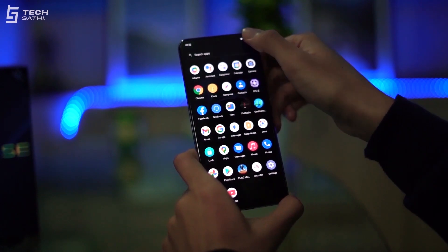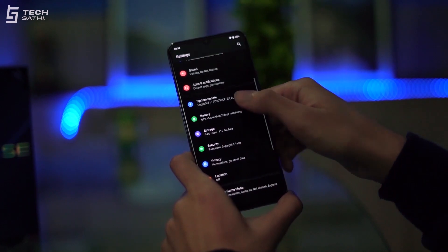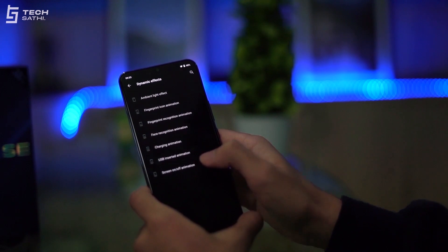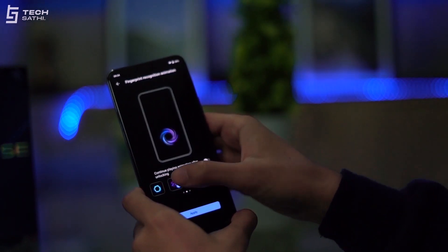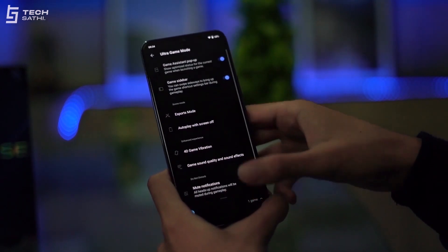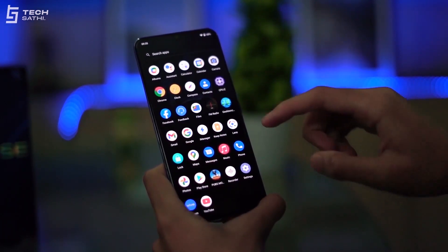The UI on this phone is much refined with no bloatware apps or ads. Using this phone for two weeks was a fun experience, thanks to Funtouch OS 11 based on Android 10. Other nifty features like ultra game mode, eye protection mode, three-finger screenshot, and a native app drawer add up to a satisfying user experience. The Vivo V20 was the first smartphone in Nepal to come with Android 11, and I'm sure the Vivo V20 SE will get it as well.